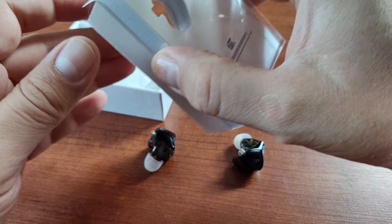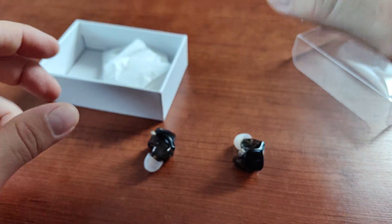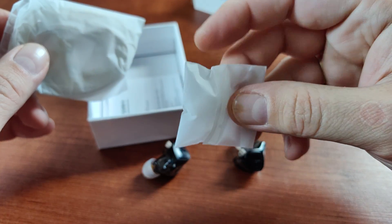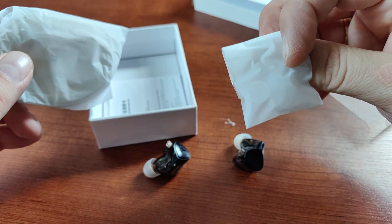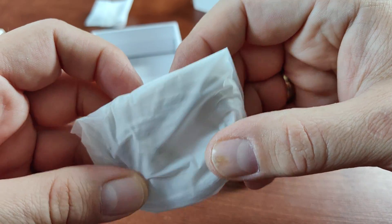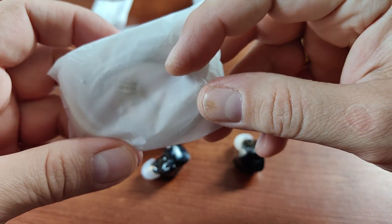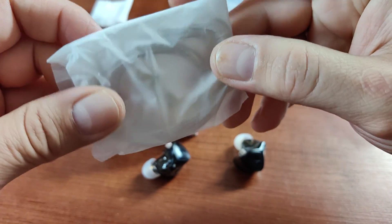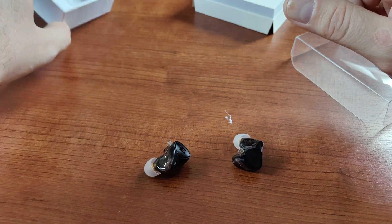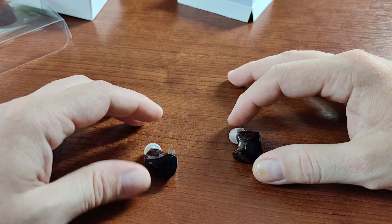Let's take a look at what's in the box. It's the usual KZ packaging — a plastic cover, a shaped insert for the headphones, and two small white bags. One bag contains different types of ear tips, and the other contains the regular silver-plated cable that KZ always provides. I didn't open the cable bag since I already have plenty of KZ cables.